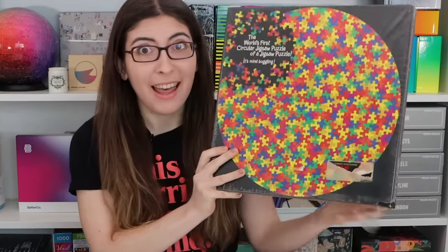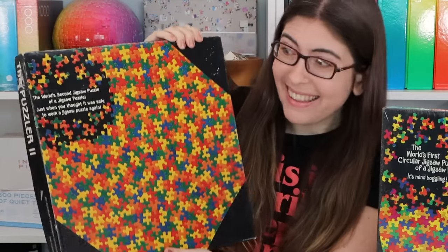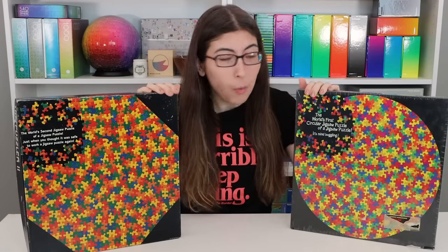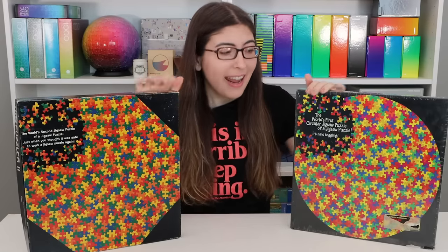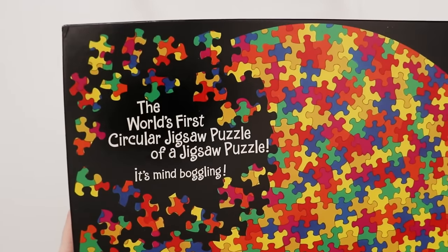Hi everybody, welcome back to Karen Puzzles. Today I am taking on The Puzzler — but wait, that's not all — I am also taking on The Puzzler 2. So you might be wondering, what is The Puzzler? It is a jigsaw puzzle of a jigsaw puzzle.